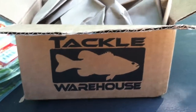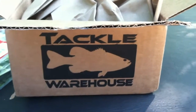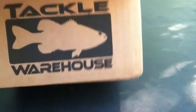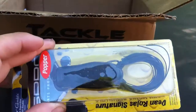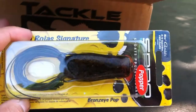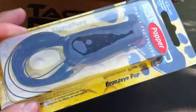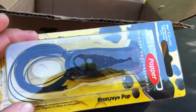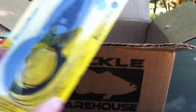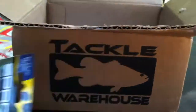Just to fit this in — I almost forgot. I wanted to show you the few lures I got from Tackle Warehouse. This is a Spro Popper Bronze Eye Pop in green pumpkin color, similar to your worms. It's a pretty big size — this is the 65. Really good. I don't have many of these popper ones and I'm wanting to look at them and dance them around a little bit.